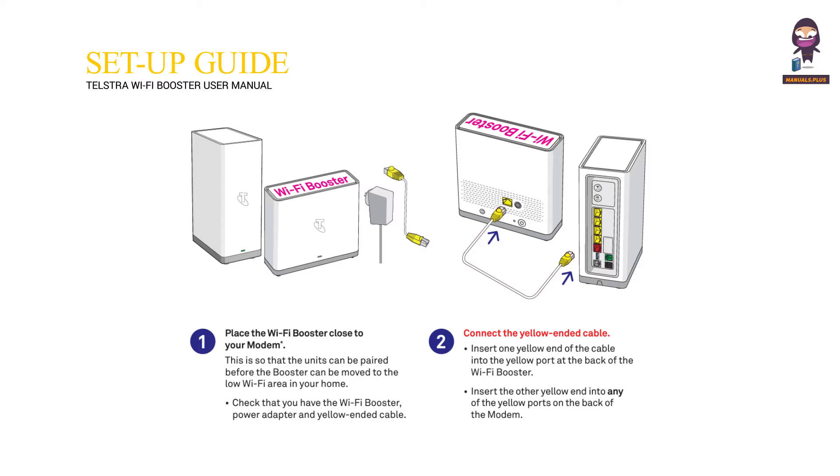Connect the Yellow Ended Cable. Insert one yellow end of the cable into the yellow port at the back of the Wi-Fi Booster. Insert the other yellow end into any of the yellow ports on the back of the modem.